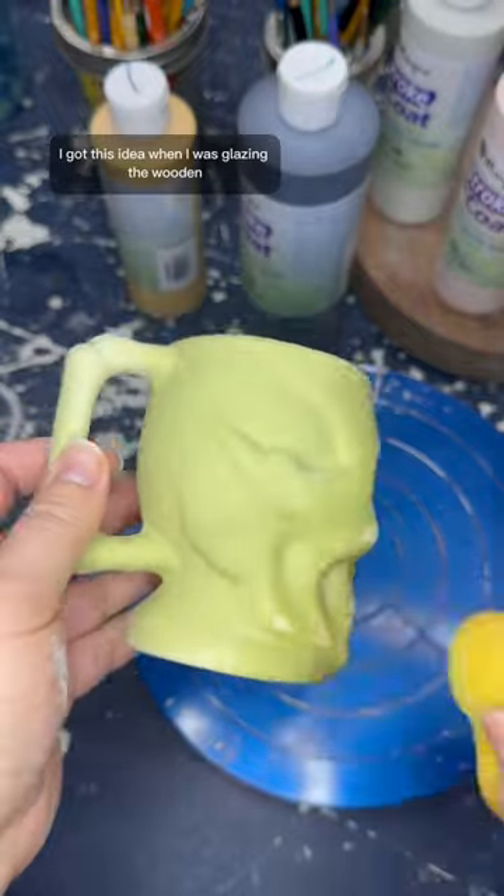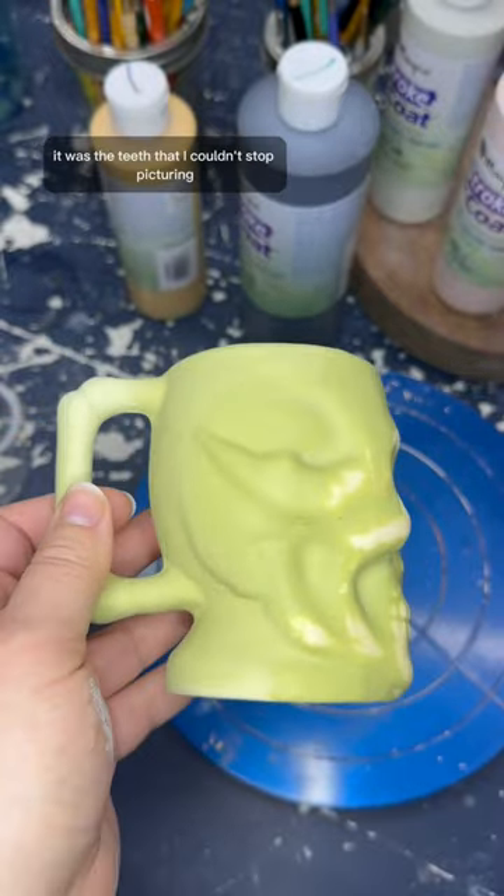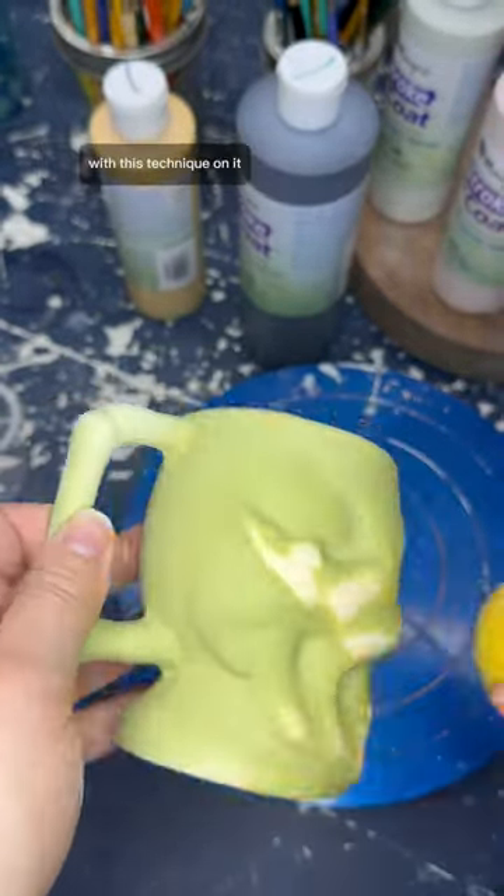I got this idea when I was glazing the wooden Mr. and Mrs. Claus, and really it was the teeth that I couldn't stop picturing with this technique on it.